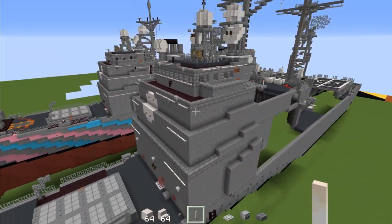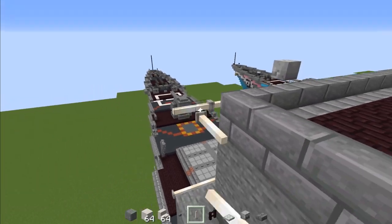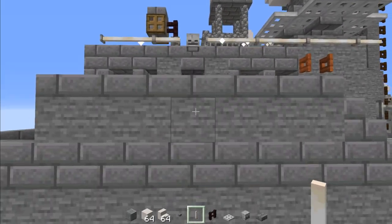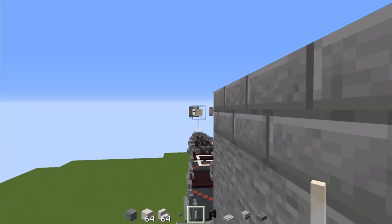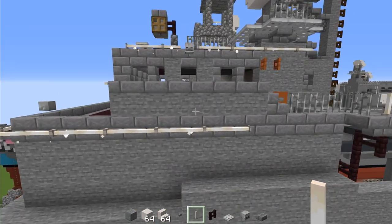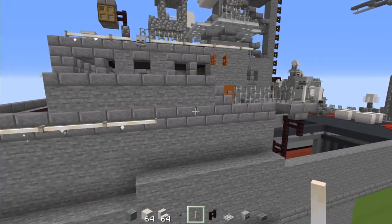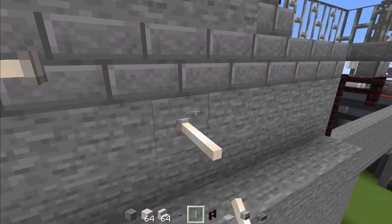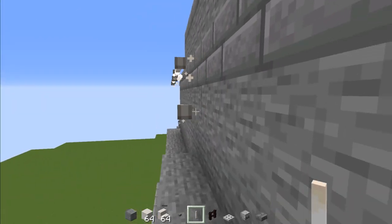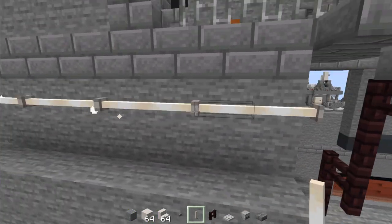Next go to this side and add end rods adjacent to the hole. This end rod goes all the way across, lined up with that skull up there — just go all the way across and make sure you line up the skull. Then go back down and add an end rod, which goes all the way to the back.